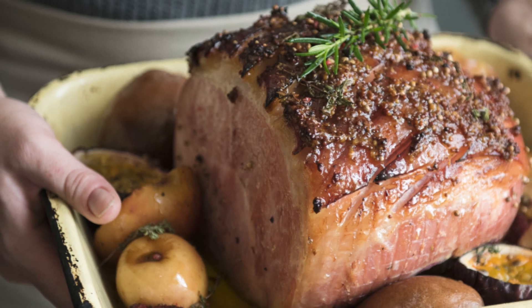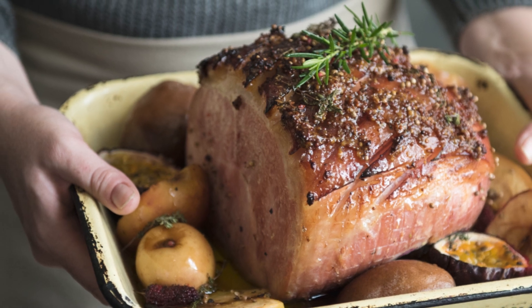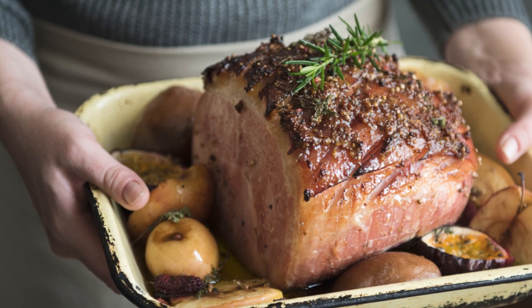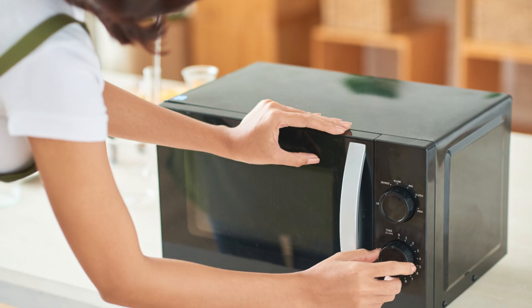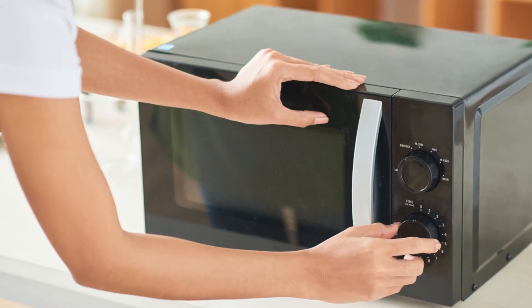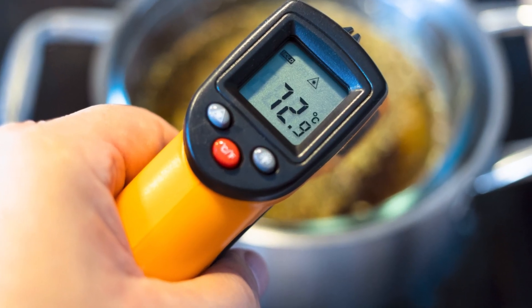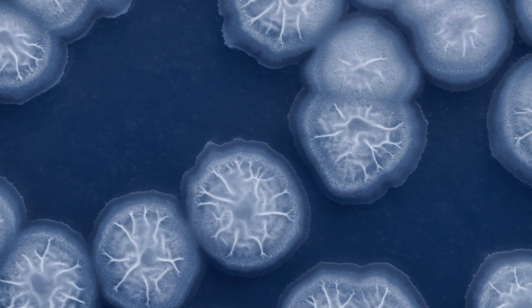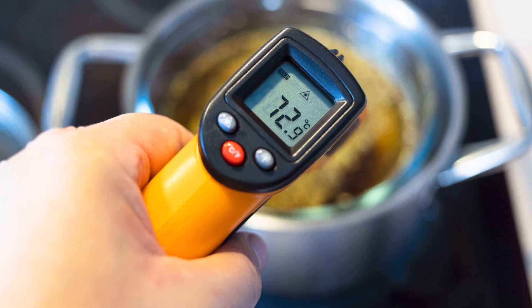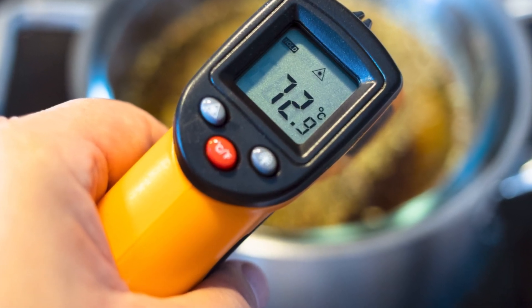Reheating ham can be a delicious way to enjoy leftovers, but we need to be cautious about food safety. According to food safety guidelines, you can reheat cooked ham safely only once. When reheating, make sure to heat it thoroughly to an internal temperature of 165 degrees Fahrenheit (74 degrees Celsius). This ensures any harmful bacteria are killed. Using a food thermometer is crucial to verify the proper temperature and ensure it's safe to eat.